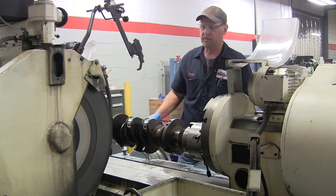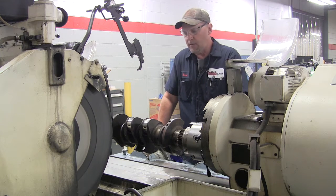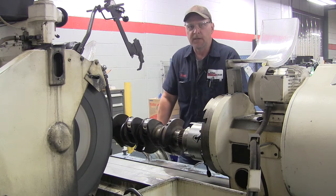Once all that is done, the crankshaft is completely ground to OEM specs. It's ready to be taken out and sent to our QPAC micro wet polisher. Thank you.